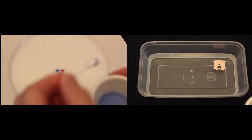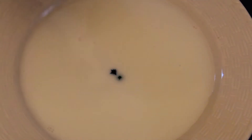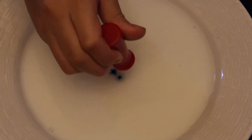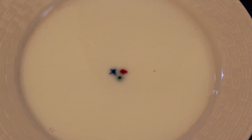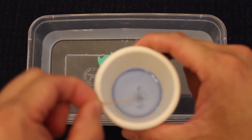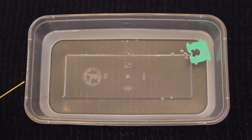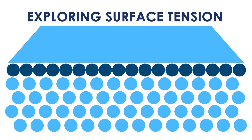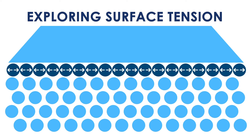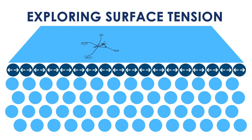Even though the two activities seem very different, they explore a very similar concept called surface tension. For the first activity, we had the food coloring floating on top of the milk, and as soon as the dish soap came into contact with the food coloring, it dispersed. The second activity had a plastic piece floating on water, and the dish soap touching the water made the plastic move. This is due to something called surface tension. The hydrogen bonds between molecules in the liquid are stronger at the surface than the rest of the liquid. This is why some animals, like a water strider insect, can walk on water.